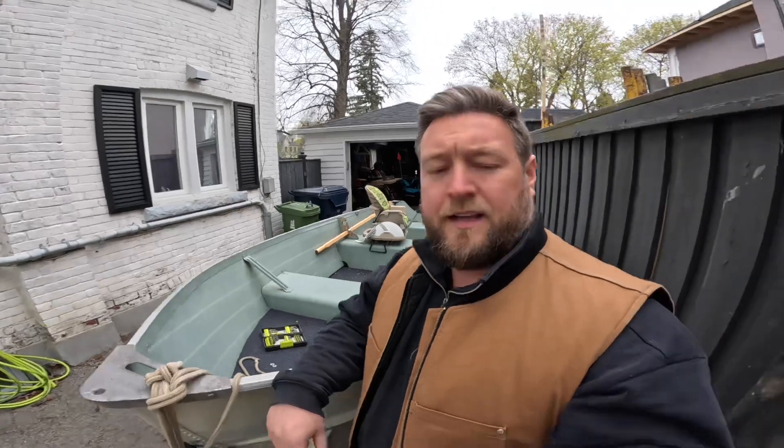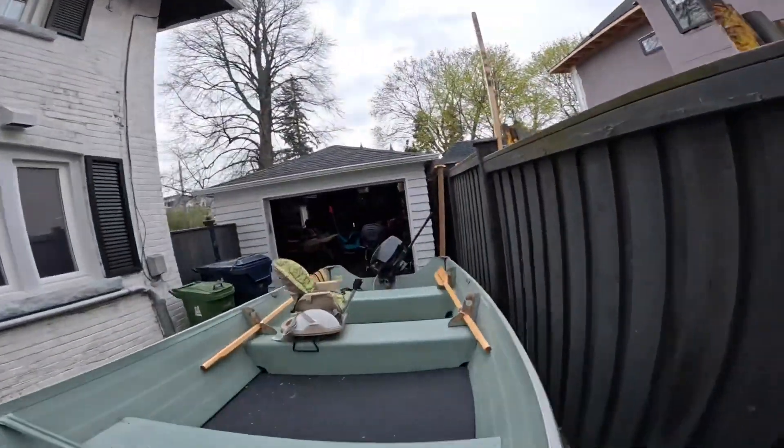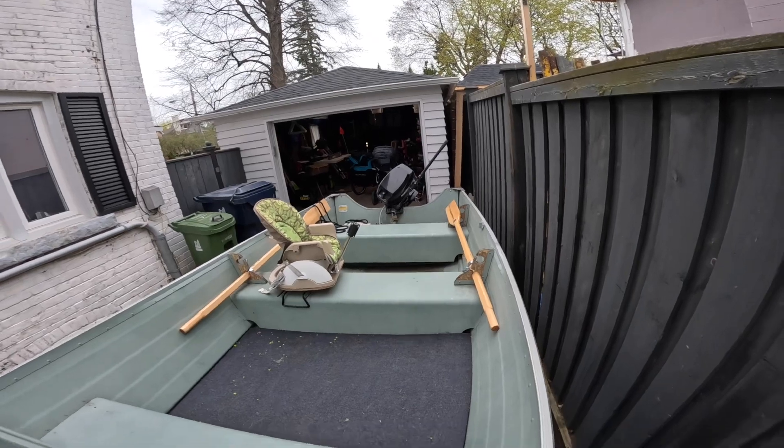In the fall I had flipped the boat over — this boat right here — because I didn't want it to collect water. I tried to flip this tin boat myself. I did in fact flip it myself, but in doing so I kind of screwed a few things up. I broke this thing clean off and I also broke one of the transom plates in the back. So now we're gonna go over how I fixed it.